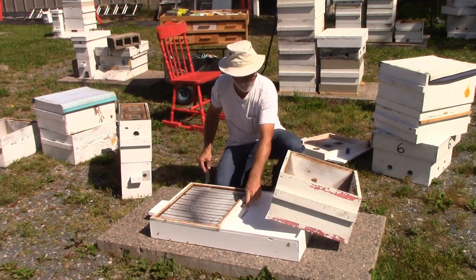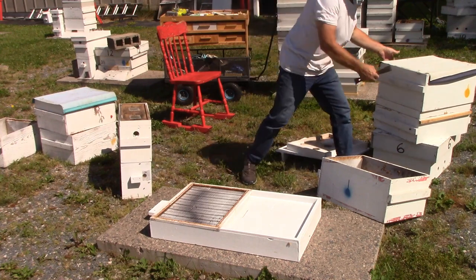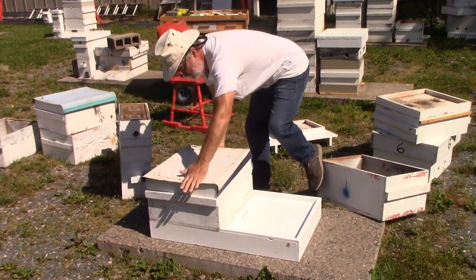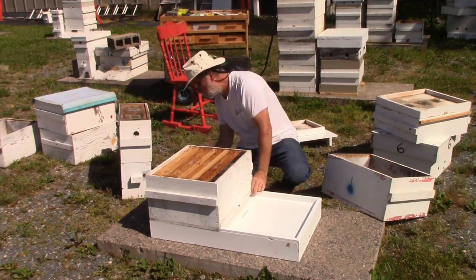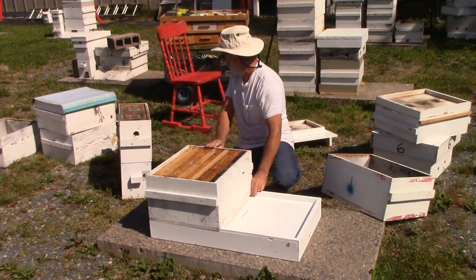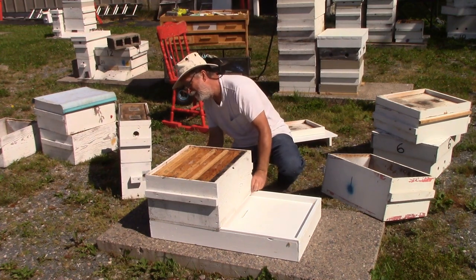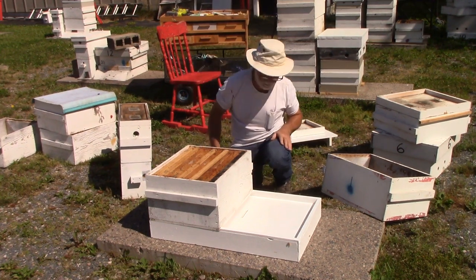We might even see a couple of bees come up through there. Same as all the other ones, I'm giving them 10 frames — this one I've stuck a couple of drawn frames in, as I sensed it was a little stronger. This one is also going to get a honey super. Version 3 also has a honey super, because I needed the height to get that little roof on there. They're landing there — good number of them milling around, they're thinking 'what the heck is going on here?'